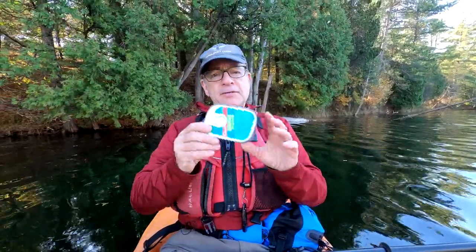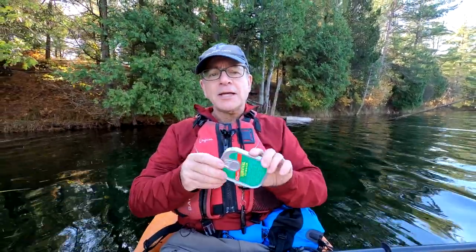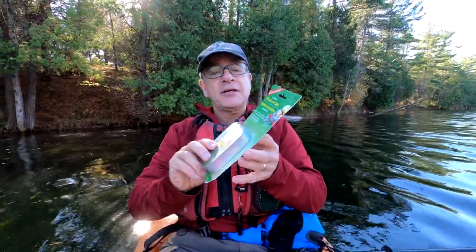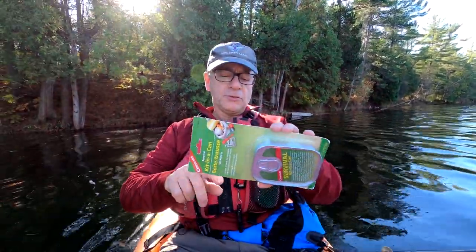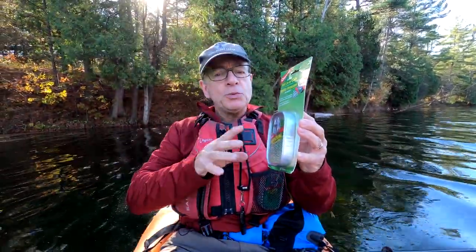I've never had to use it, but I've been really curious as to the quality and quantity of the items inside. Of course, I don't want to open this one up because that would defeat the purpose of having it. But what I did — I went out and bought myself another one. I paid like $13. So let's go to shore, find a dry spot, and together we can check out the contents.